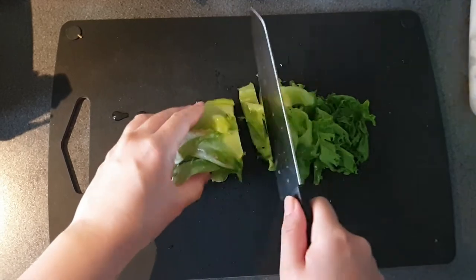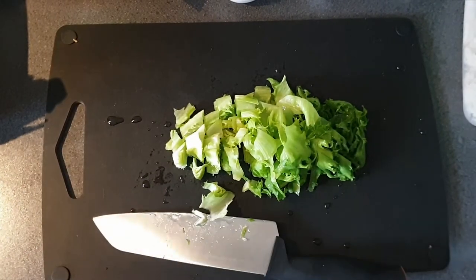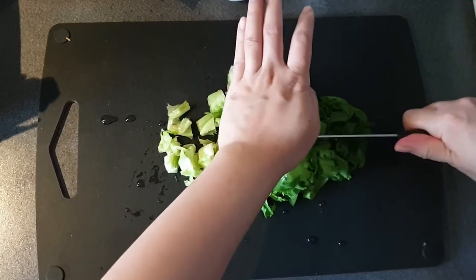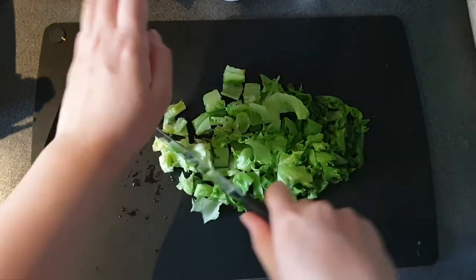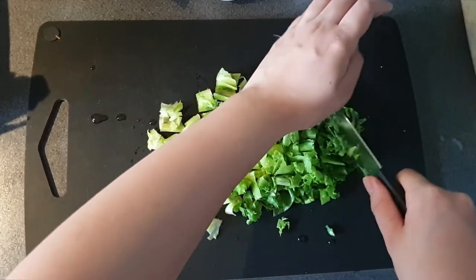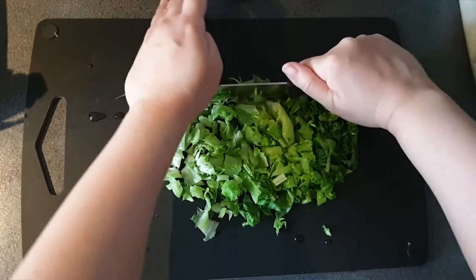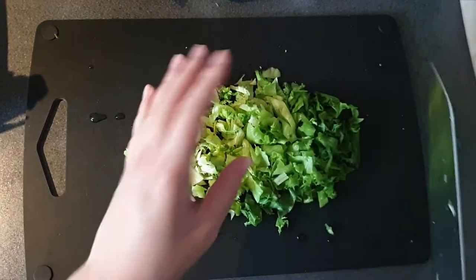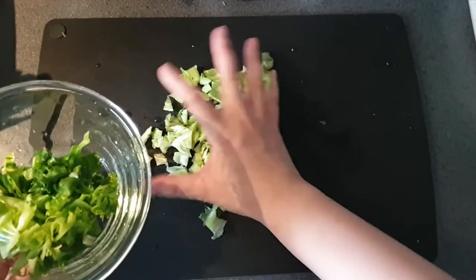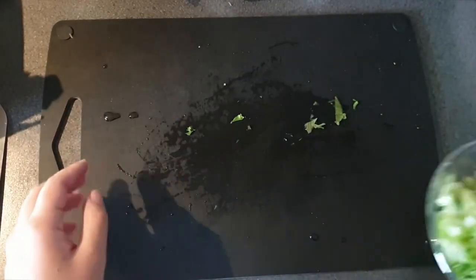I think lettuce goes really well with fried rice. I like having different textures. Then we're going to dice it again. I am by no means a chef. Also, don't forget before starting this — always clean your countertops. Now we take this and put it into the bowl. And of course, wash your hands. I think having garlic is really good too. And if you don't have fresh garlic, use garlic powder — I always have garlic powder just in case.